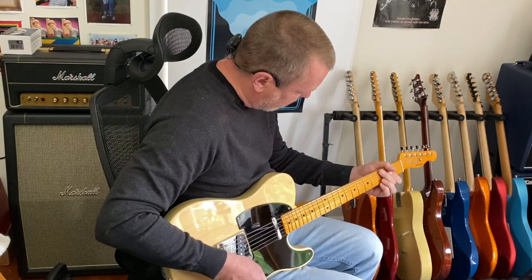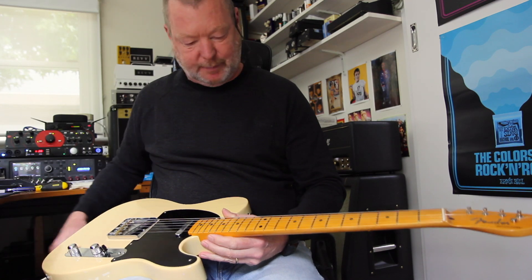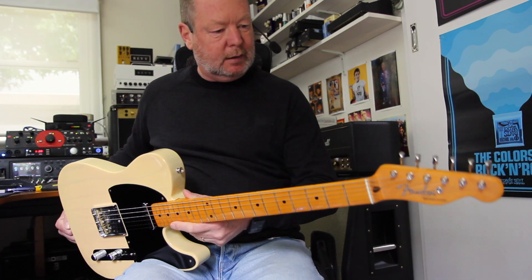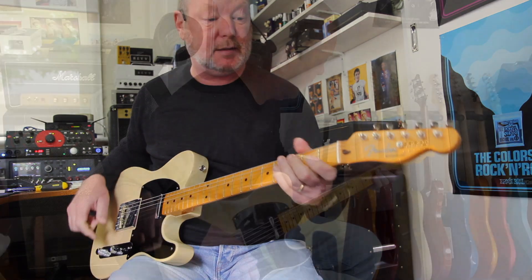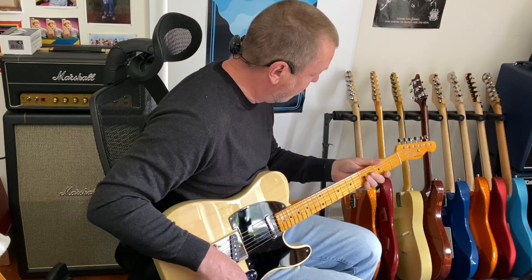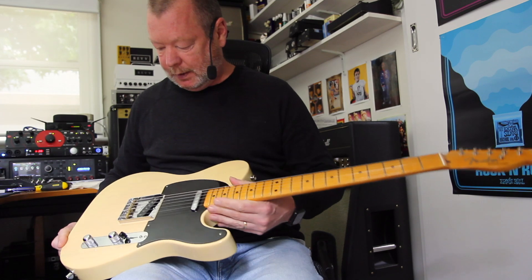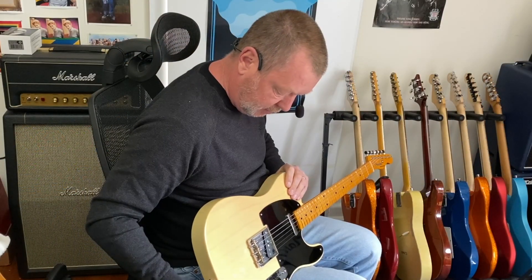There's something really honest and simple about the classic Fender Telecaster. This is not a Telecaster by definition — this is a Broadcaster. This is a 70th anniversary Broadcaster released this year for 2020, in a lovely clear butterscotch nitro finish.